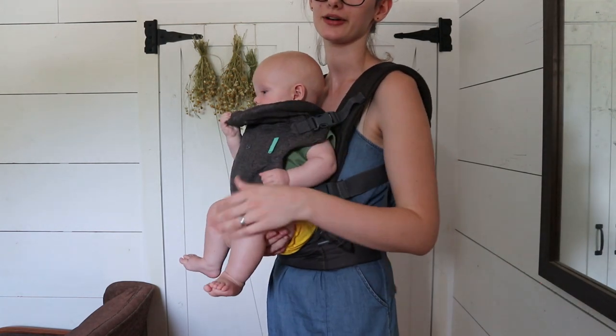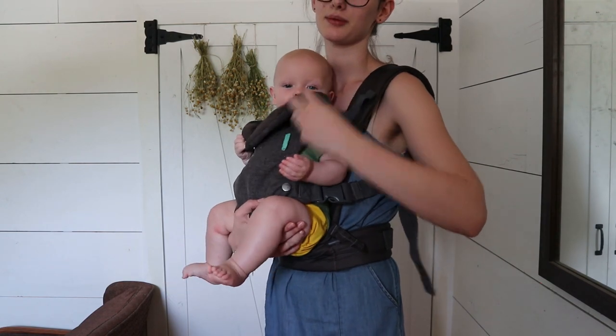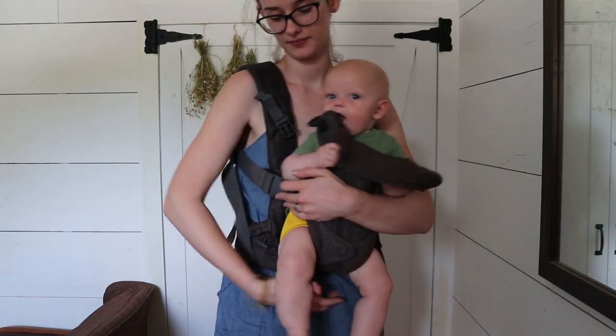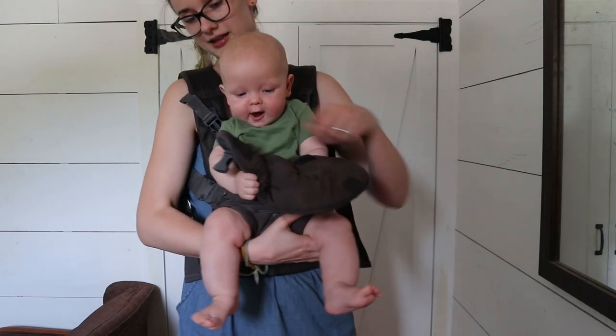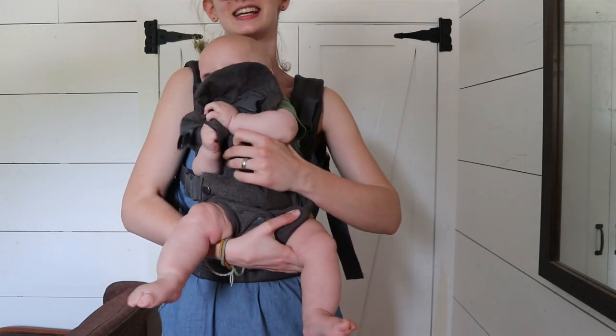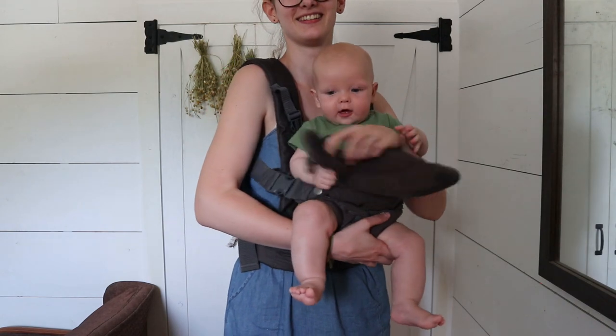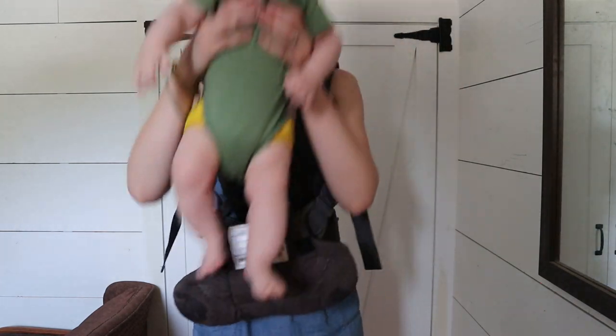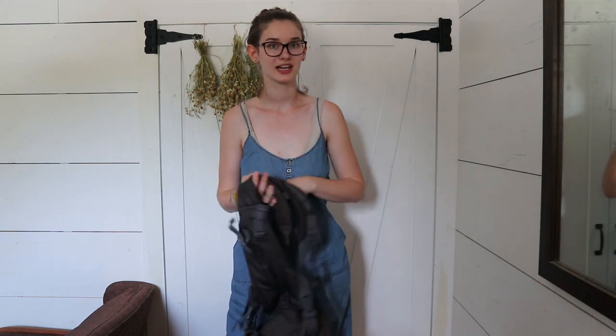So to take him out I'm just going to support under his butt with this hand and then unsnap — I'm going to switch hands — unsnap this. He's trying to eat it! And then I'm just going to lift under his arms and lift him right out. And now he's out. So that's how you do the facing towards you and facing out carries.